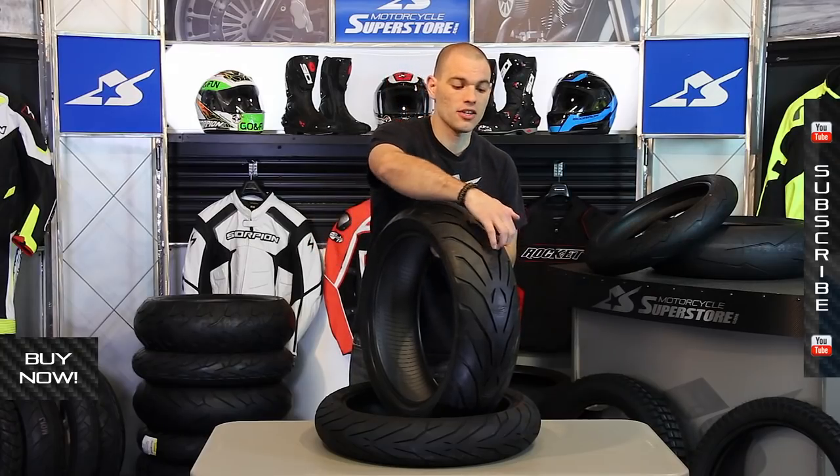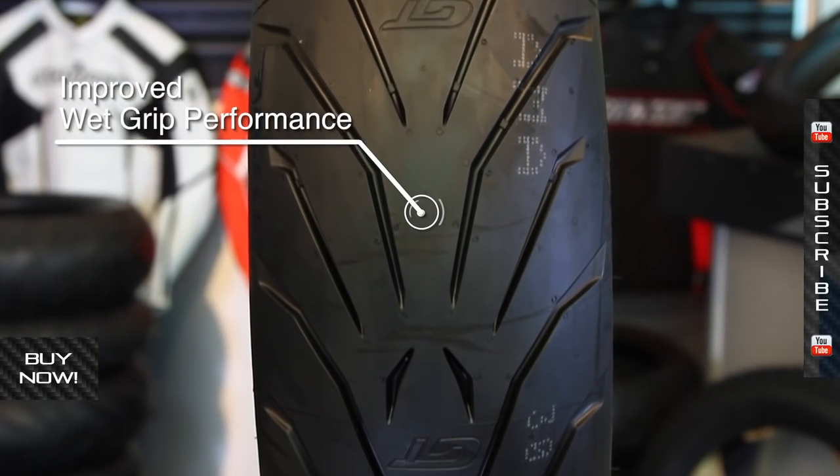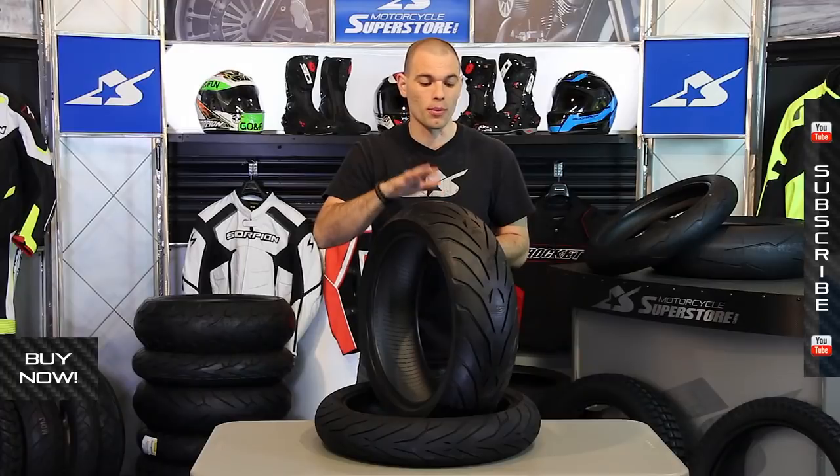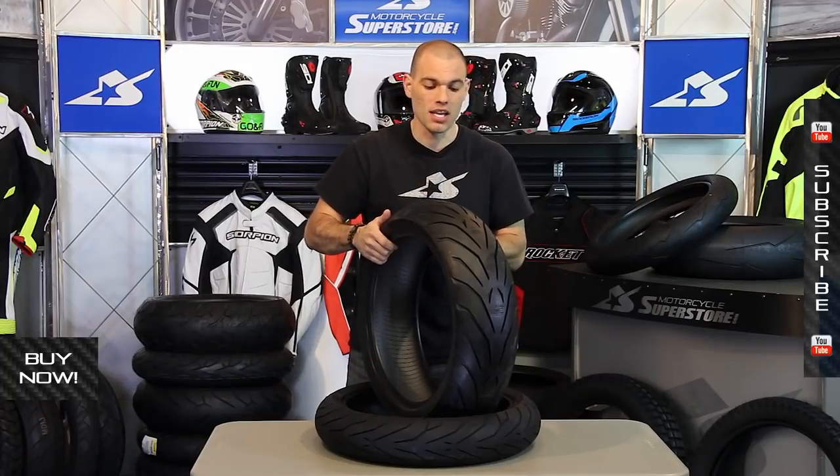You can see all these heavy voids here — that's going to help evacuate the water, and this tread design is specifically built to work in wet weather performance. It's a highly rated tire for that application.